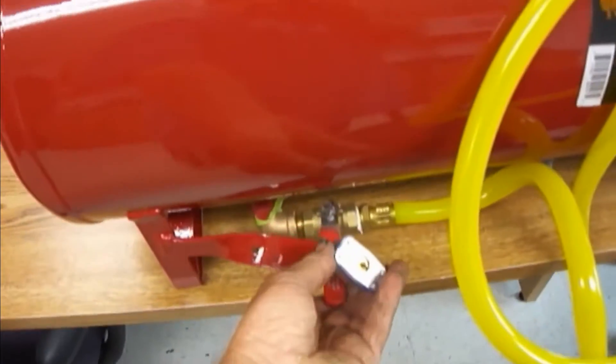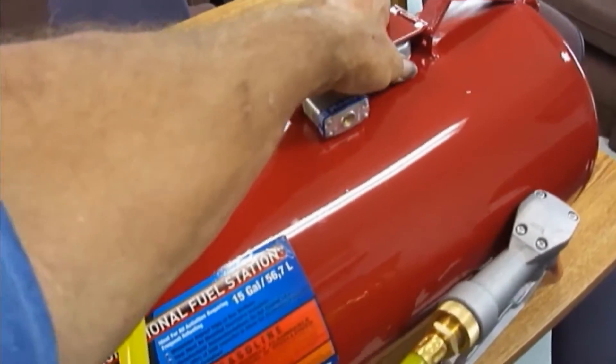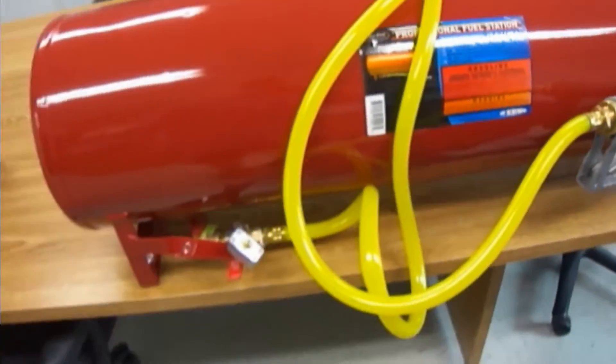It's got a nice little lock on it for the gas. It has a lock — you can't get the gas side open. It has a place here where you can put your gas nozzle back in. Nice little tank.